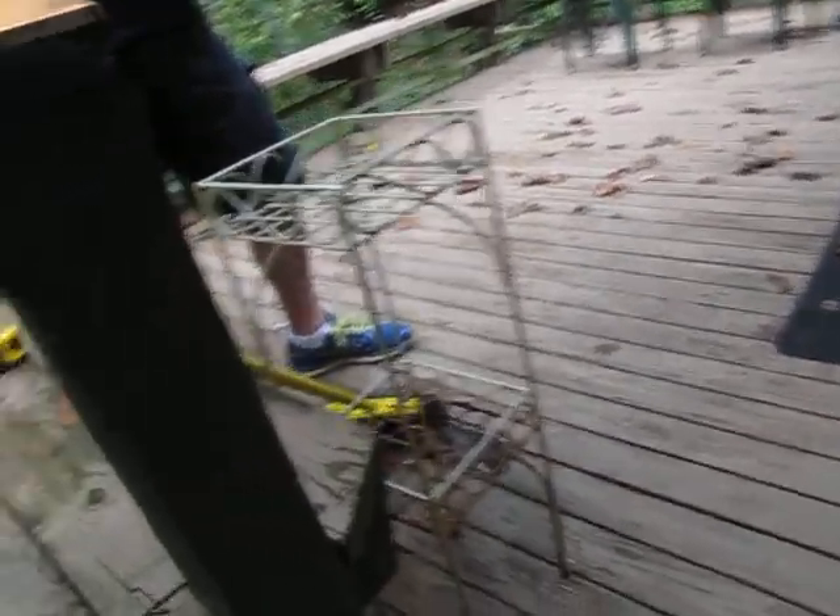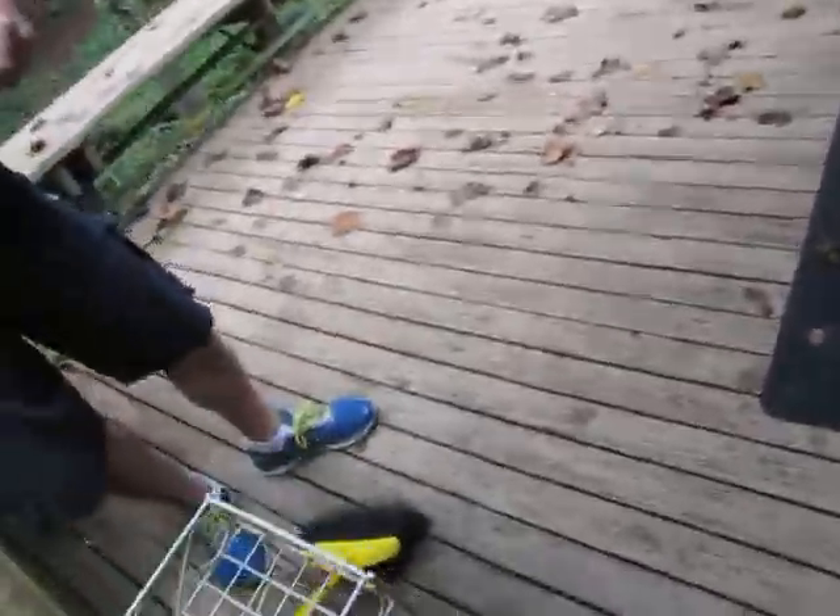We're pulling Trex off the decks right now because it doesn't work. So we're not replacing those deck boards.